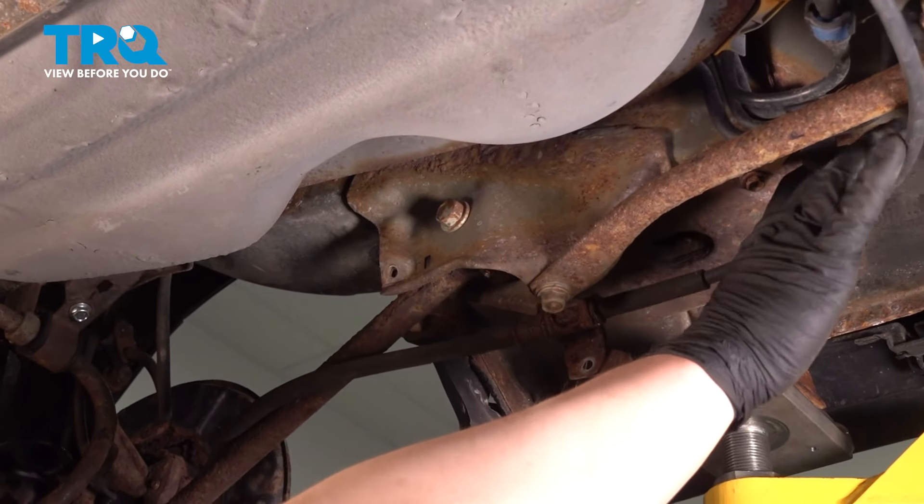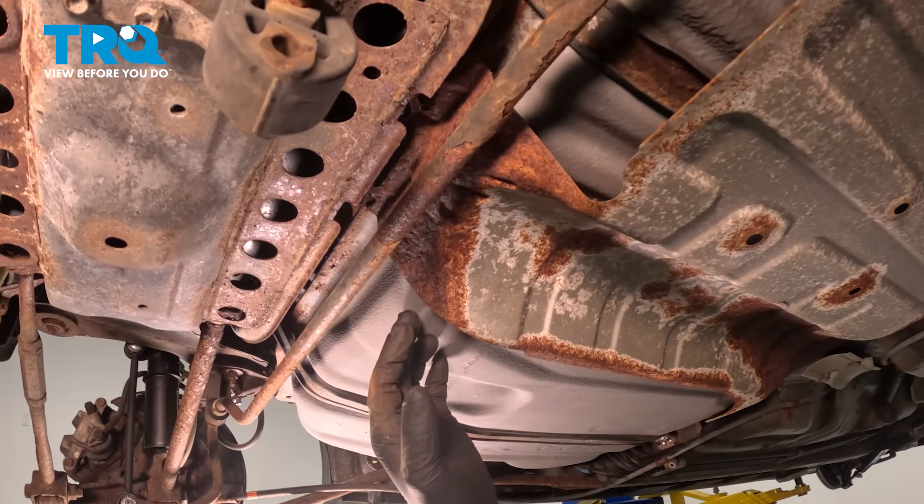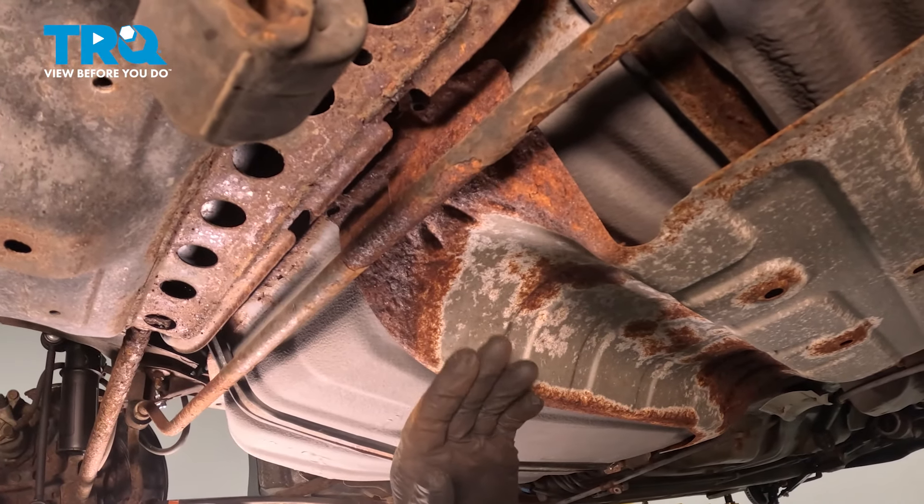We're going to pull this cable down and out of the way, then do the same thing on the other side. We're going to go around the tank removing the four 10-millimeter bolts for the heat shield.